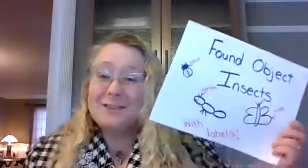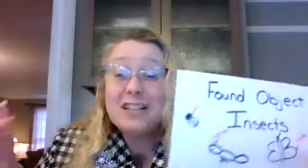What are found objects? Well, found objects are super fun things, and in fact they can be just about anything you find around your house or outside. They can be leaves, sticks, oil, plastic, pom-poms, or just about anything you can find around your house to create art with.